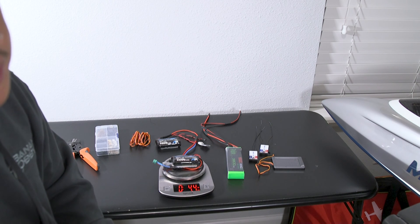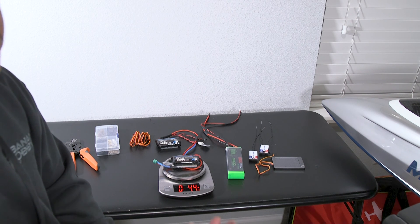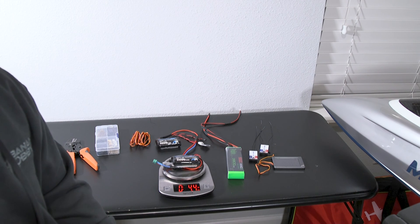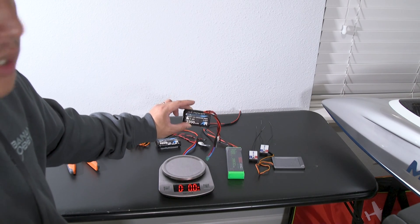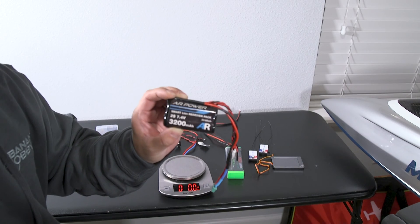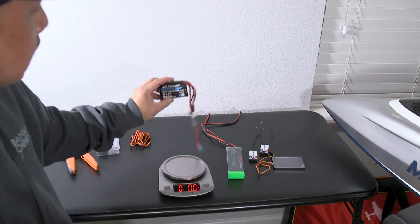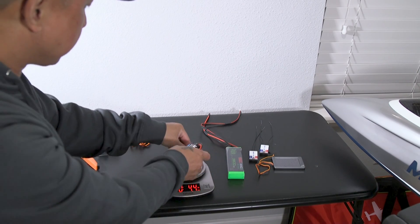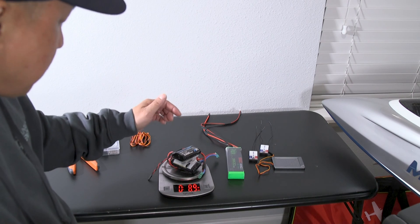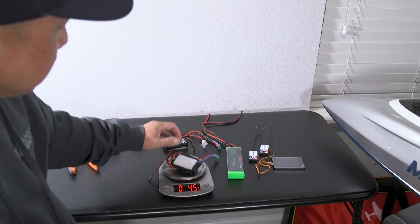I use these Lithium-Ion Receiver Packs on all of my jet builds — from the 2 meter Predator, the 1.8 meter BA Hawk, the PilotRC 1.8 meter F-16, and now into this Matrix. It's one of those products that has really stuck with me for the past 3 years, and I continue to purchase them for future builds. Both receiver packs together come in at roughly 8.9 ounces — not too bad, especially at 3200 milliamps each.